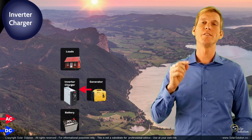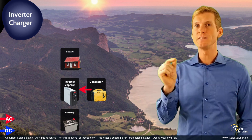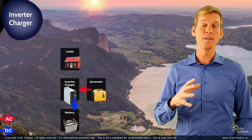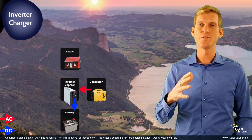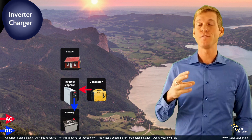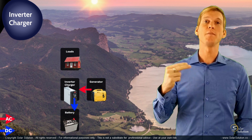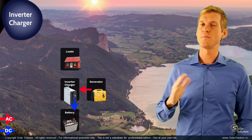If your batteries are not fully charged, the charger functionality will notice that and start to use the AC power, convert it into DC, and charge your batteries. At the same time, if you turn on certain loads and your generator is strong enough to both charge the batteries and power the loads, it can do both simultaneously with no issues and the system runs perfectly stable.